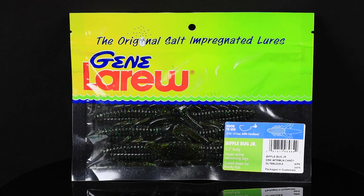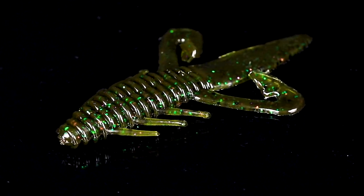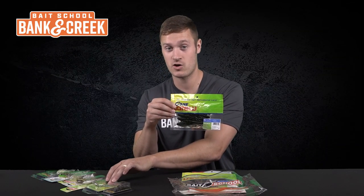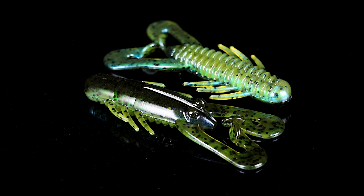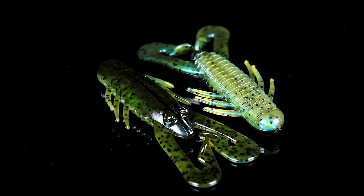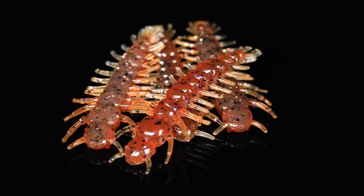Number seven, we've got three bags of soft plastics in the kit. We've got a bag of Jean LaRue Biffle Bug Juniors in the color Dark Watermelon Candy — perfect to pair with your 3/16-ounce HardHeads. We've also got a bag of Jean LaRue Hammer Craws in Minnesota Flash, which pair with your HardHeads or shaky head jigs. And a bag of Yum Hellgrammites, perfect for putting on a shaky head and dragging around deep cover.